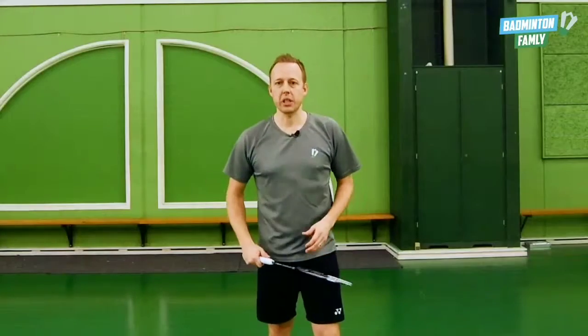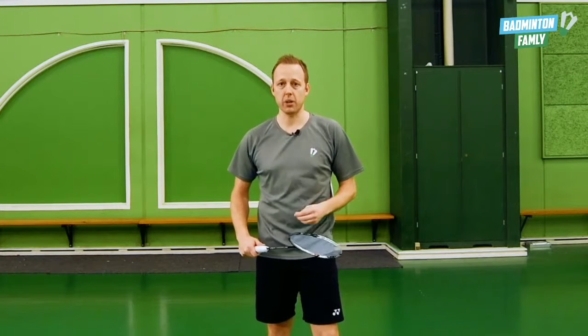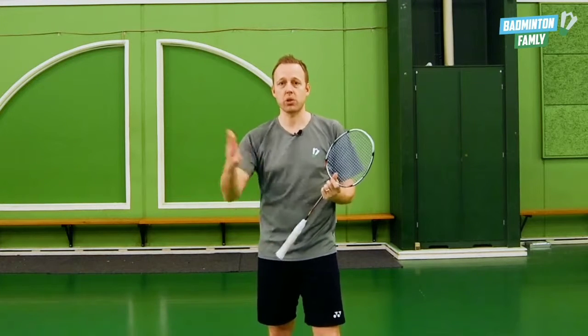An extra deception is that you generate a lot of power, showing that you want to do a really hard stroke. But because you cut the shuttle, the opponent cannot see that it's actually coming short to the net.